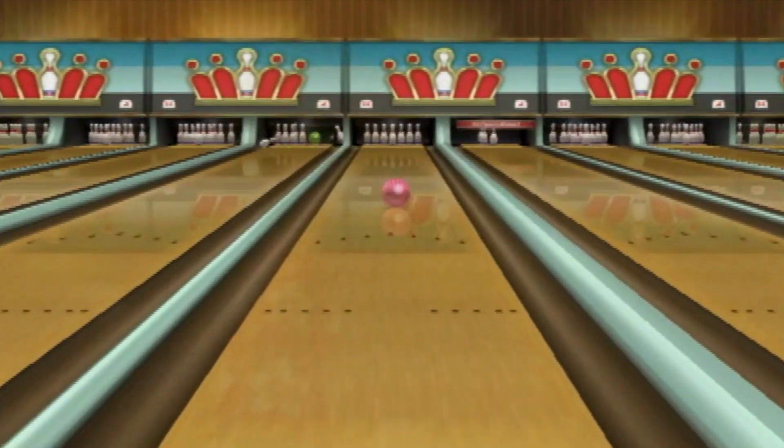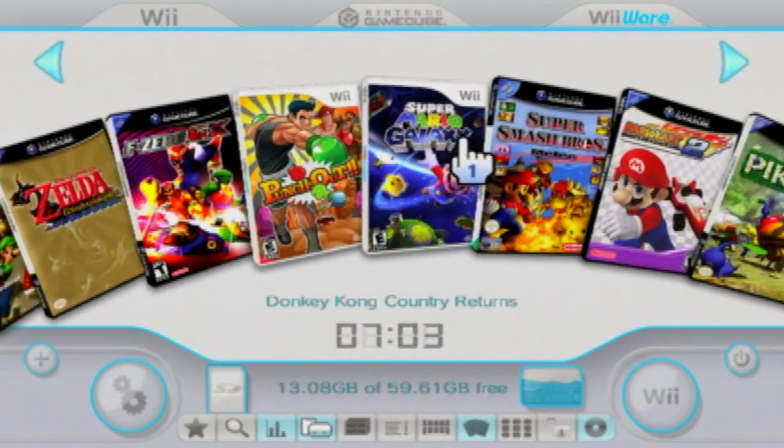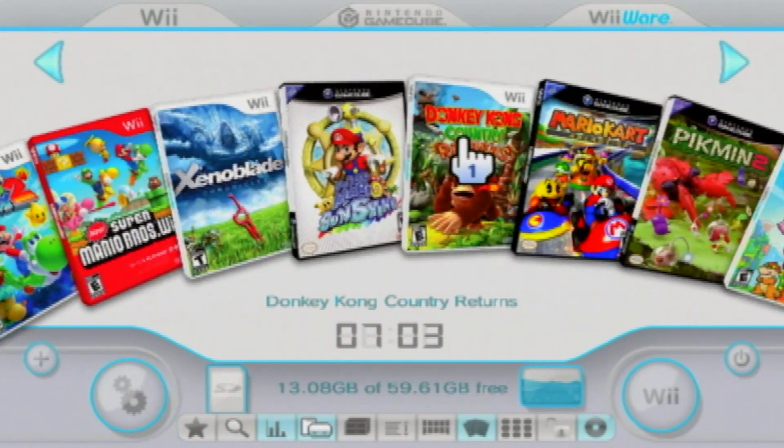Hey everyone, and welcome back. I'm Anton, and in this video I'm going to show you how to set up USB Loader GX to play your favorite Wii and GameCube games.